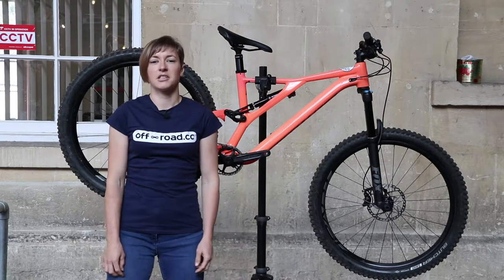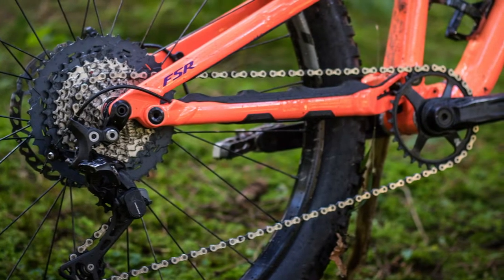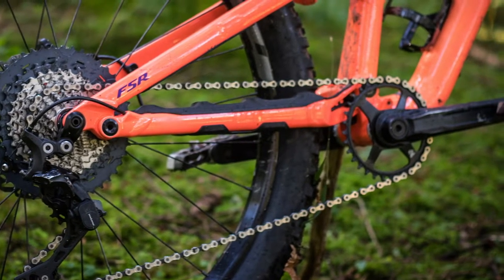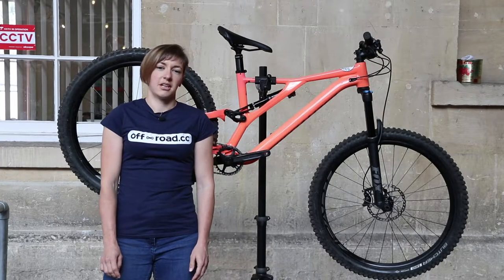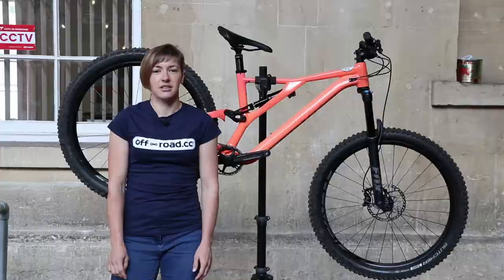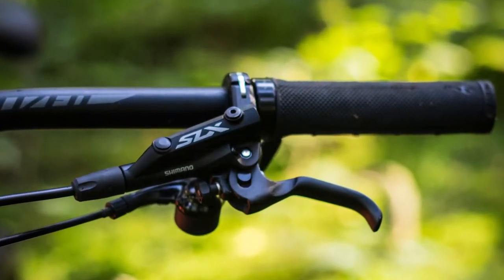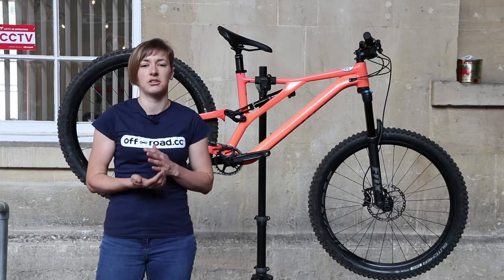At this price point, Specialized picked out a Shimano SLX 11-speed drivetrain paired with a 32-tooth chainring, and for this size medium bike, a 170mm Race Face Affect crankset. Stopping also comes courtesy of Shimano with SLX brakes, although next season's comp spec bikes will see SRAM Guide R brakes and an NX Eagle 12-speed drivetrain for just a hundred quid more.